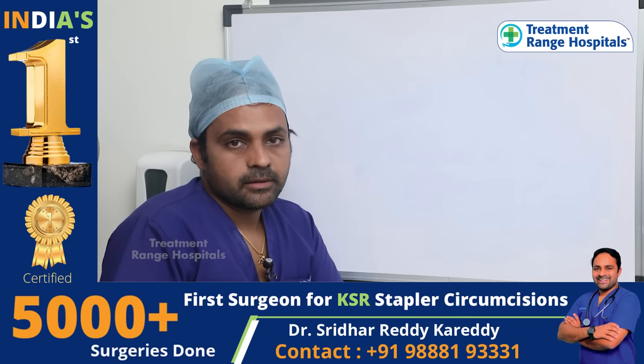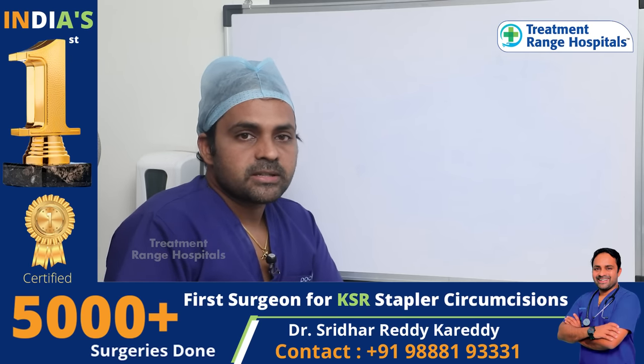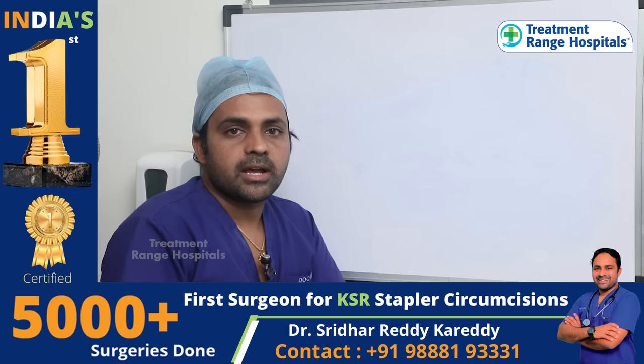Hello, I am Dr. Sridhar Reddy. I am a general and laparoscopic surgeon. I am a stapler circumcision specialist. There is a lot of doubt about it.